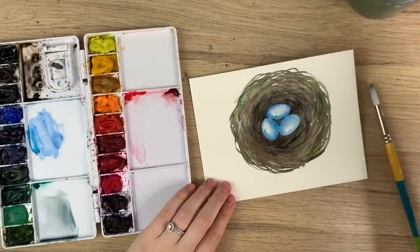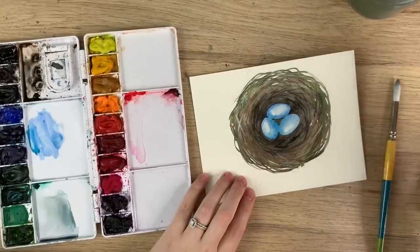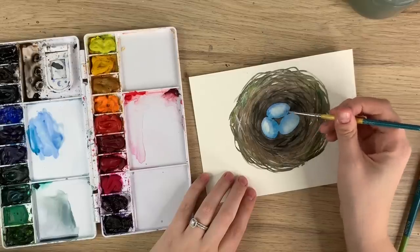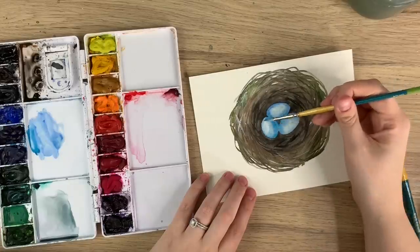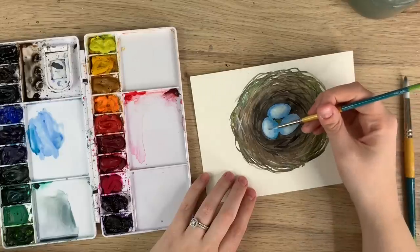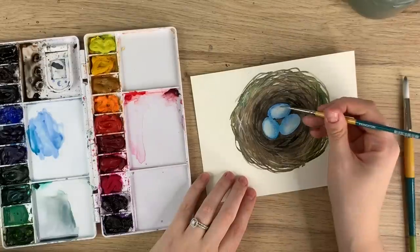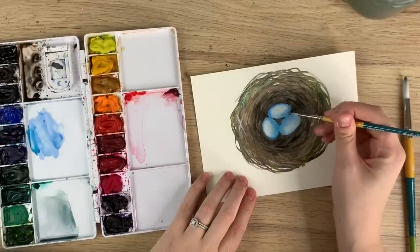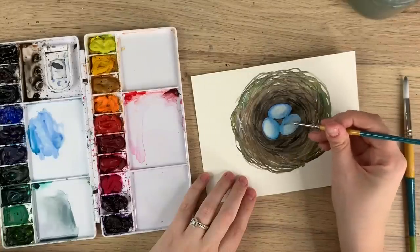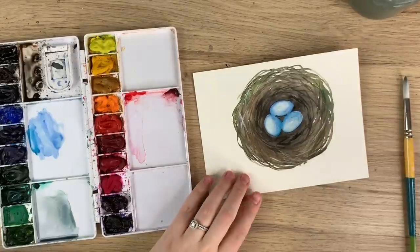It's drying towards the middle and I want more of a nice fade. I don't really want to see where I lifted the color with the paper towel, so I'm going back in and blending it out — blending from the lightest part to the darkest part. Wash off your brush, dab it on the paper towel, start from the lightest part and go outward. Now we're just going to let that dry.